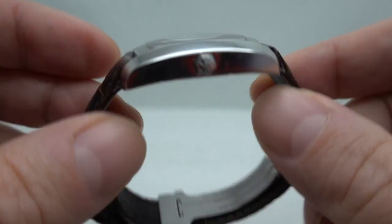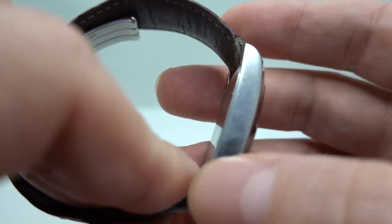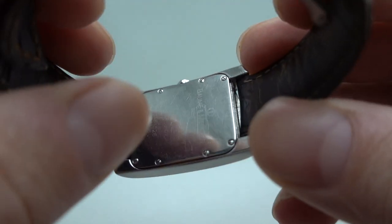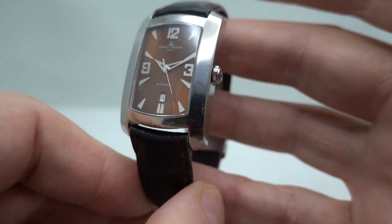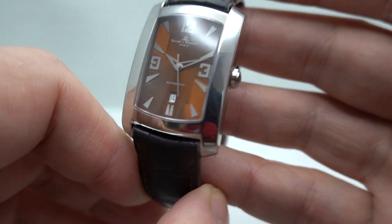It's a stainless steel case — it's got some marks, it's not been polished — and behind the screw-on case back is an automatic movement, nicely finished on that as well, so worth looking at the movement photos on the web.